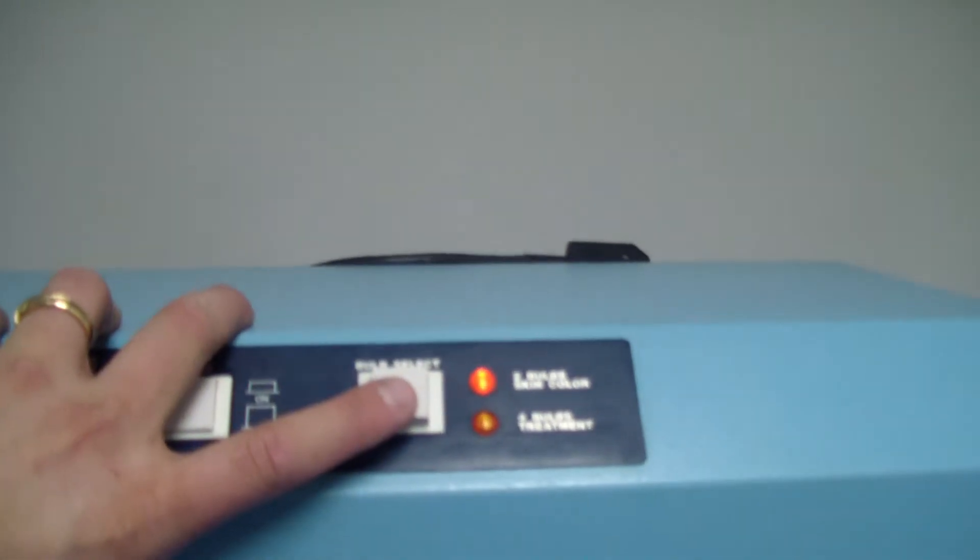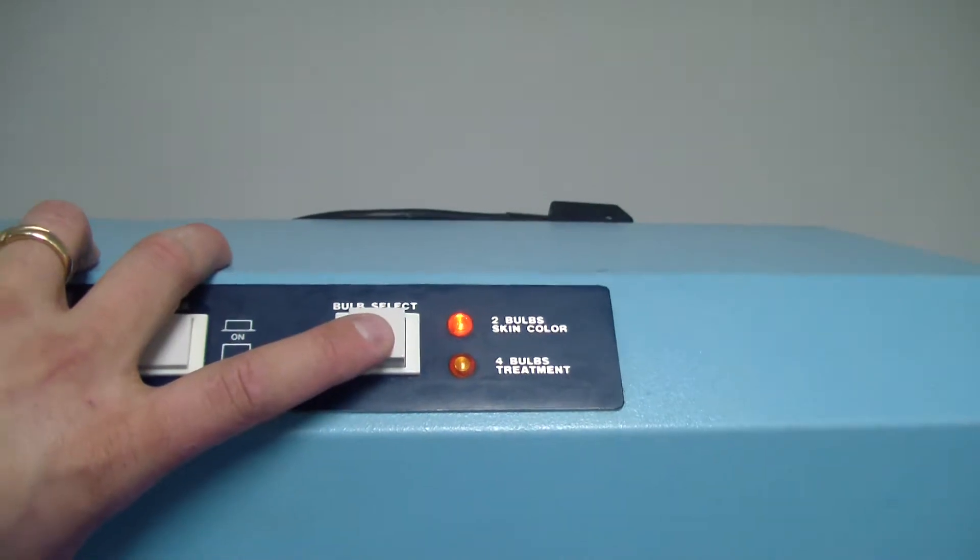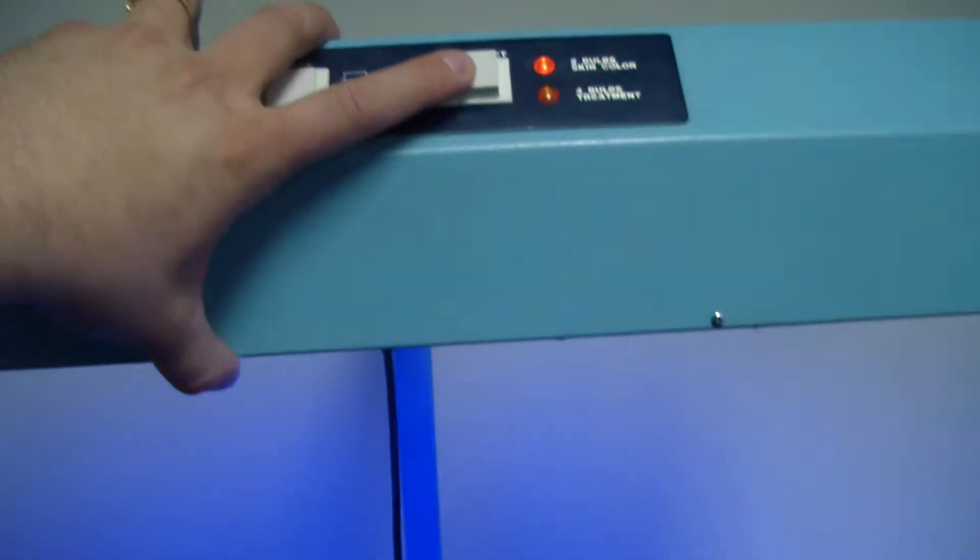Power it on. It's on the two-bulb setting. We'll go four-bulb for treatment. See all four of the bulbs power right up.